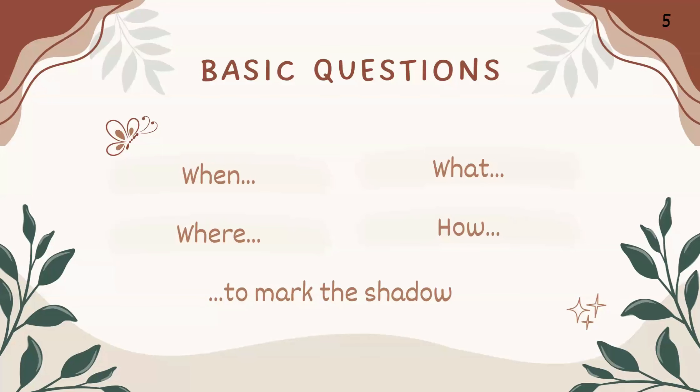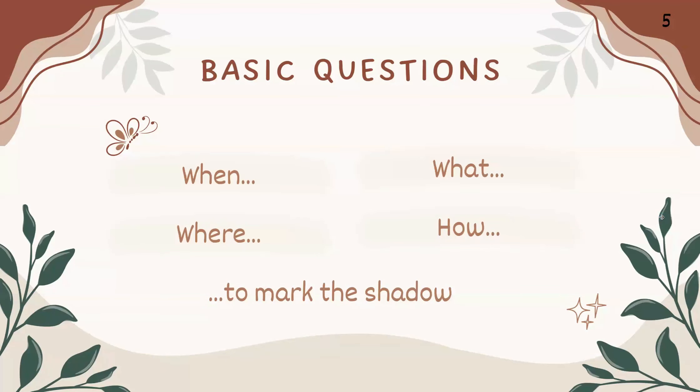I'm going to talk about some basic questions in this presentation: when to mark the shadow, where to mark the shadow, what to use to mark the shadow, and how to mark the shadow. This is very beginner-friendly. We want to start practicing today, literally as soon as possible. It's better to practice before the Tekufa, also called equinox, because everyone lives in different areas, and you will learn a lot from practicing.